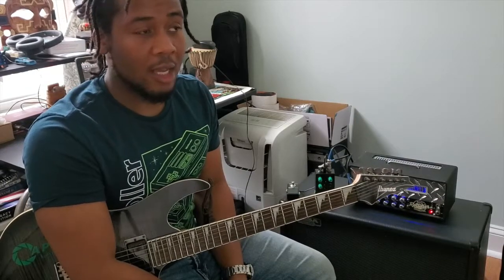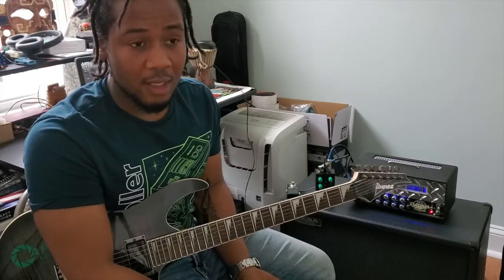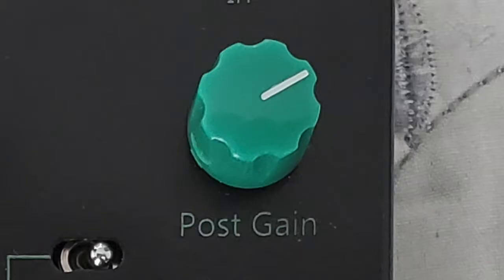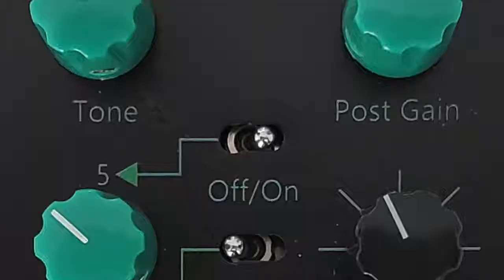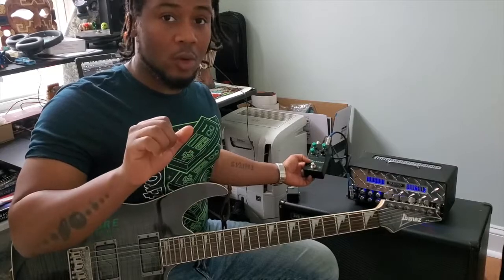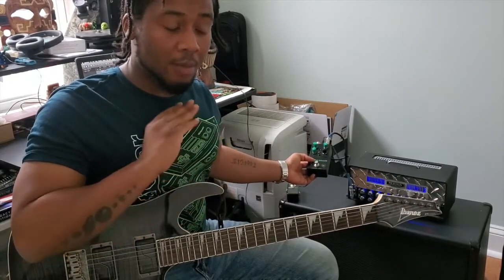The Mudkiller is basically a modern-day boost overdrive. We have four knobs: tone, pre-gain, post-gain, and the mud control, and there are a couple of dip switches as well. The first dip switch is basically an on/off switch for the pre-gain, which is basically the actual overdrive on the pedal — if you want it on or if you want it to be a completely clean boost.